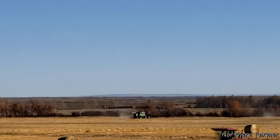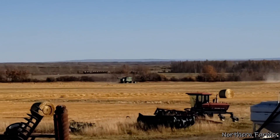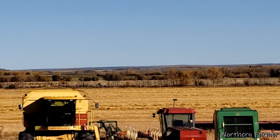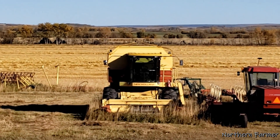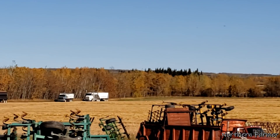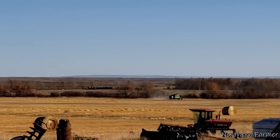And just like that, the wheat is done — 130 acres there, and it yielded not great, but what can you do. I've got to go get those trucks because they're all full. There's the other TR over there — not running right now, needs a motor. Now we're off to canola, so we've got to switch combines over.